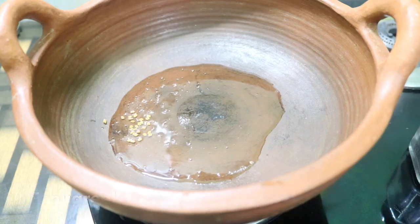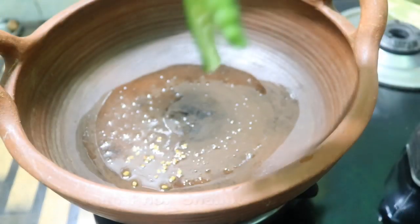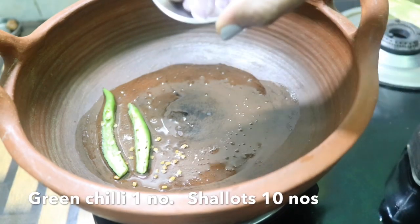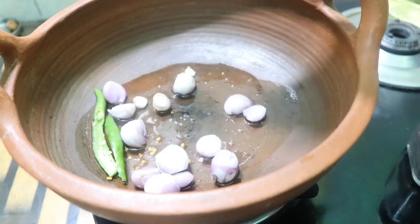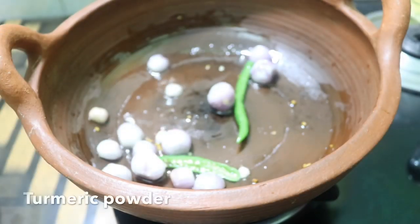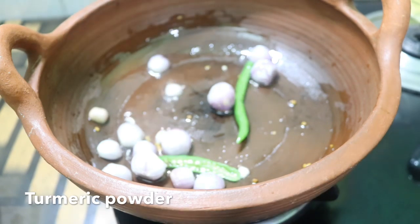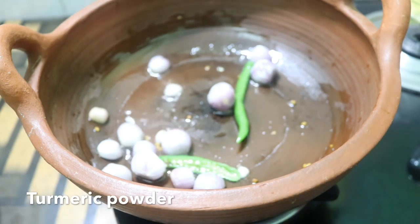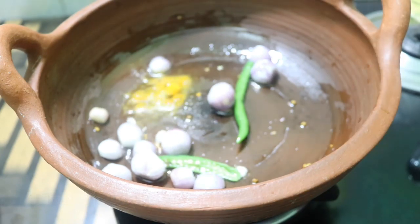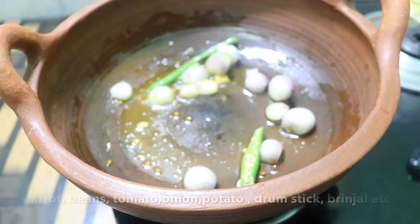When I turn on the masala, add it in a little bit at the top. Now divide it in, and I will add a little more oil in it. I have a small vegetable side for this step.